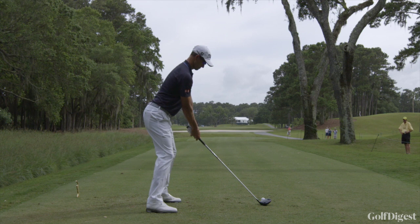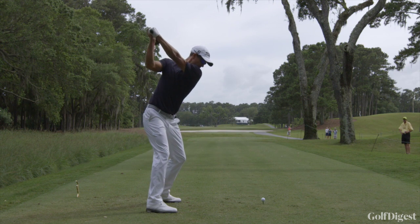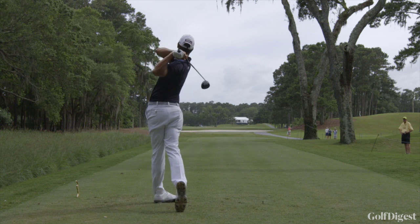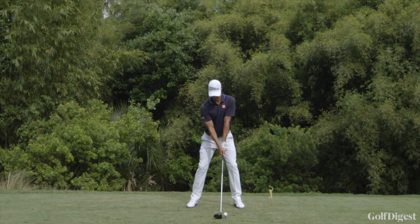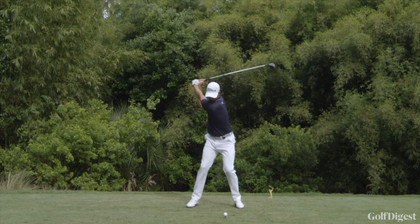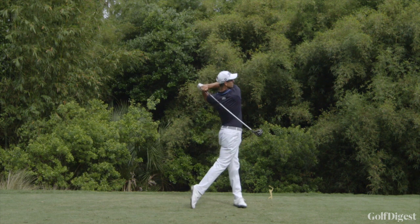He does a fantastic job of keeping his arms and hands nice and wide away from the top of his head. When you look at Adam Scott's golf swing, one of the things Adam does fantastically is he keeps the golf club very much in front of him on the takeaway. Adam loves to hit draws. The club head stays very much in front of his hands, very much in front of his body. As he turns the golf club back, his body is turning with the golf club, as opposed to his hands and arms working independently away from his body on his backswing.